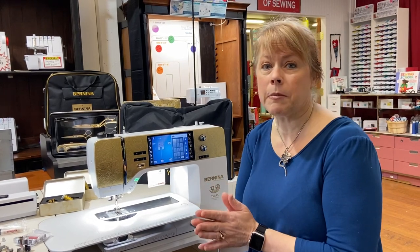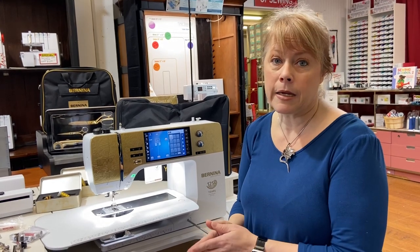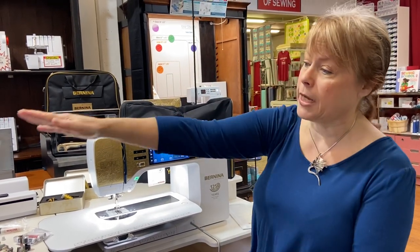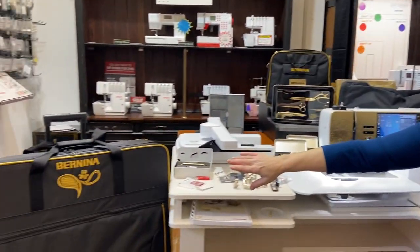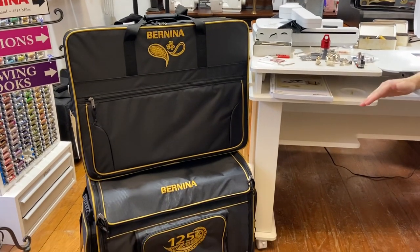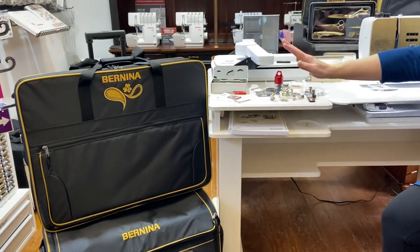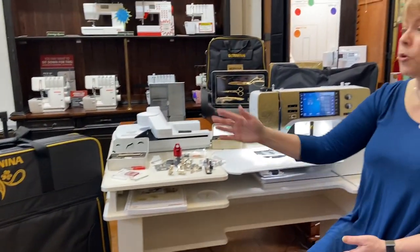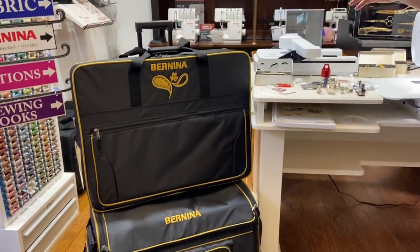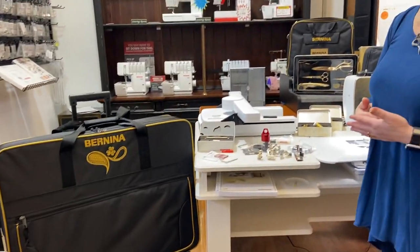Let's talk about some of the wonderful features of this machine and why you might want to buy it instead of just getting a 790. We're going to get both of your bags — the Bernina 125th Anniversary bags, which are embroidered very beautifully. The bottom one is for your machine, the top one is for your embroidery unit. You are going to get 10 different feet with this machine.